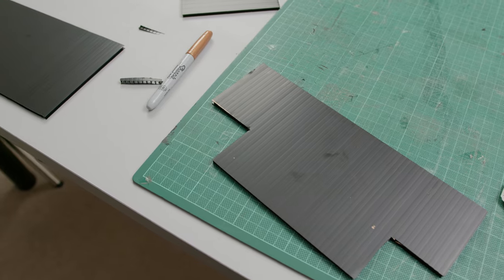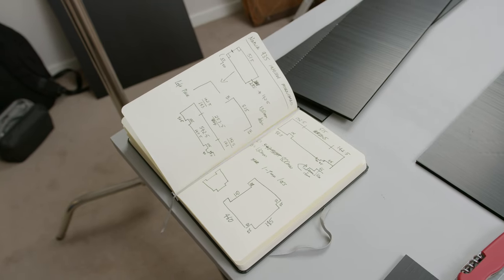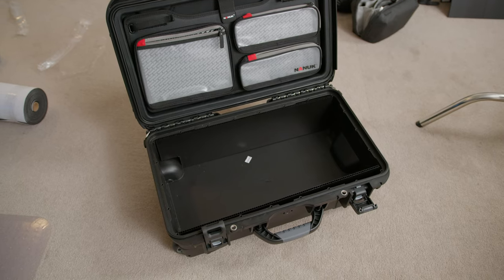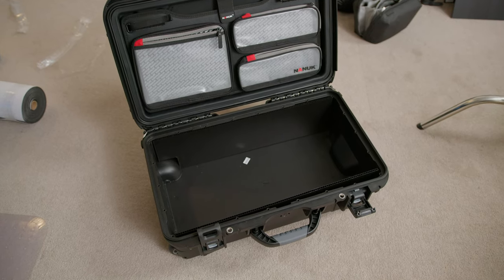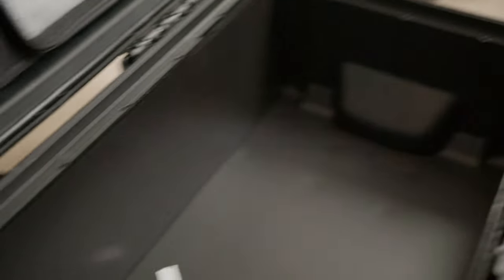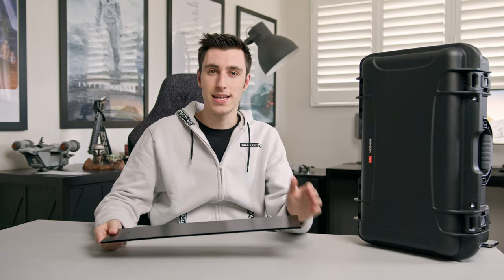Doing a DIY TrekPak system is not only the best way because you save money, but you also save so much space compared to the padded dividers — those are so thick there's a lot of wasted space. In the end I'm really happy with how it turned out. There are tons of great guides out there and I'll link a few videos and websites in the description below. This is not a DIY tutorial video, since there are so many of those, but more about how I laid out my camera gear.